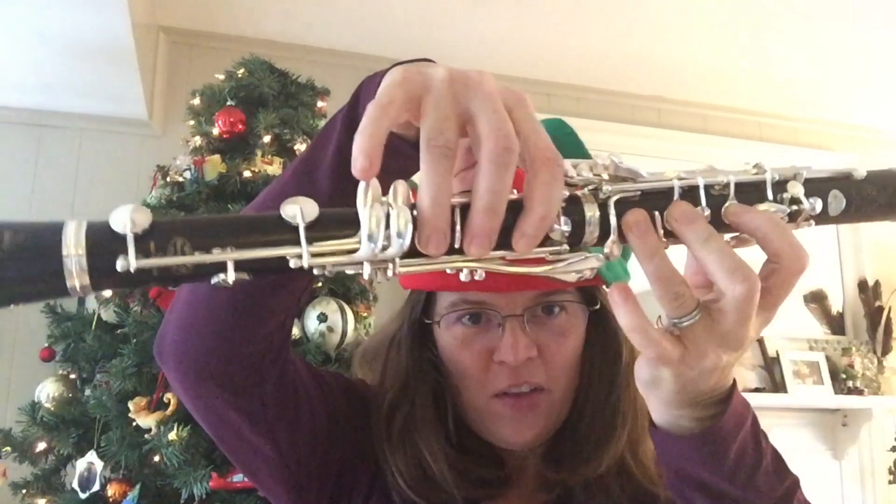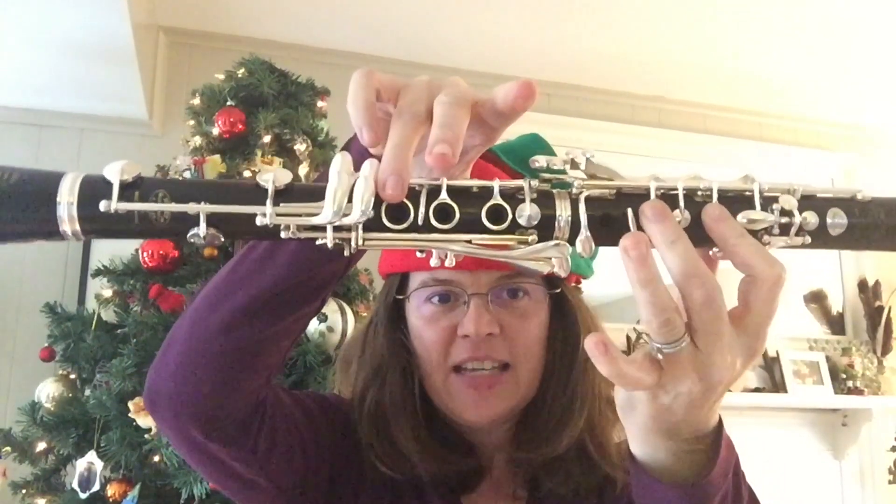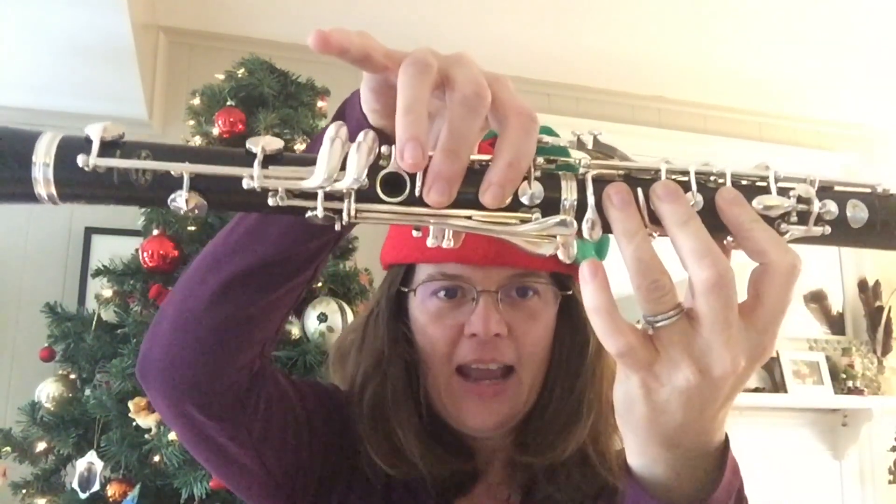We're going to start way down here on the low part of the clarinet. We have a low G, so you're going to do G, C, C, D, C, B, A, A, A.